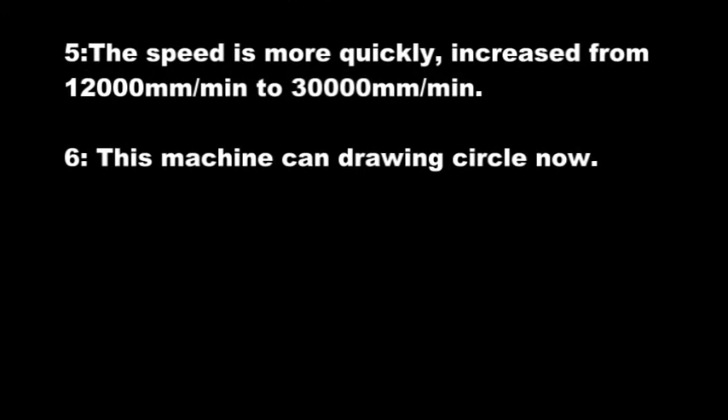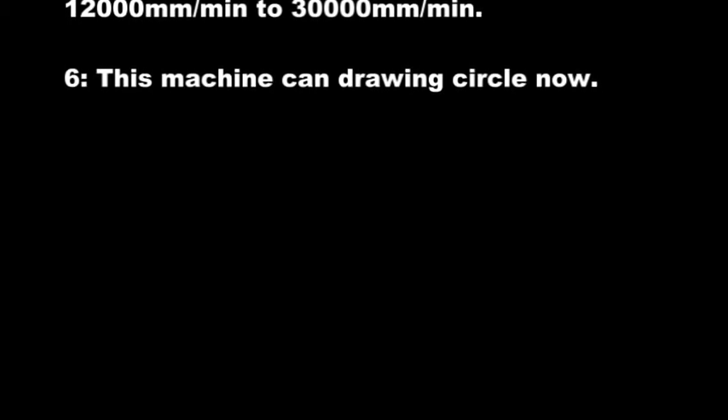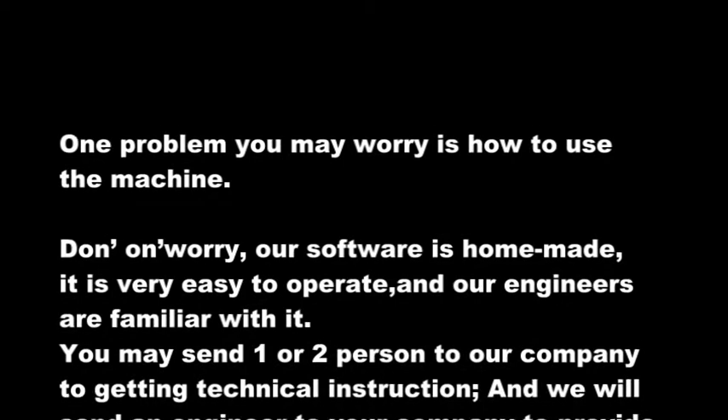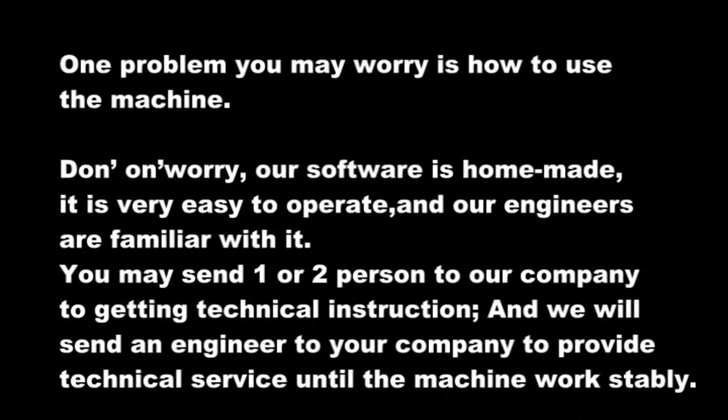5. The speed is faster, increased from 12,000 mm per minute to 30,000 mm per minute. 6. This machine can now draw circles. One problem you may worry about is how to use the machine — don't worry, our software is homemade, it is very easy to operate, and our engineers are familiar with it.